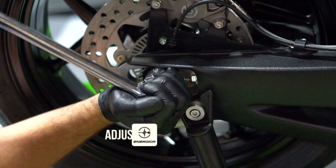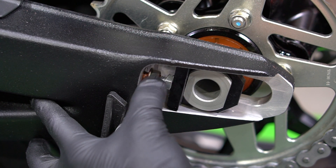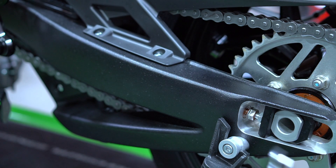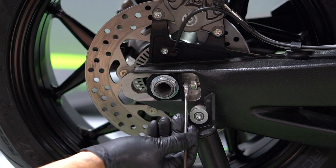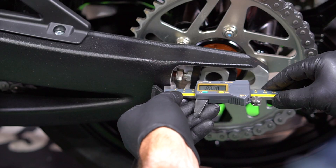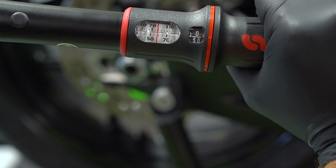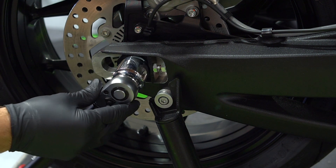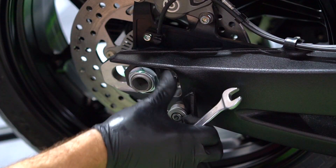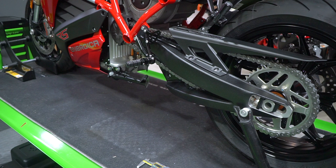To adjust the chain, loosen the rear axle nut slightly and loosen the adjuster lock nuts. We can tighten the chain by turning the adjusters counter-clockwise, and loosen the chain by turning the adjusters clockwise. Move each side in small increments until the free play measurement is met and the adjusters are even on both sides. Then torque the axle to 80 newton meters. Lock the adjusters and the lock nuts into place. Double check the free play when the bike is removed from the rear stand.